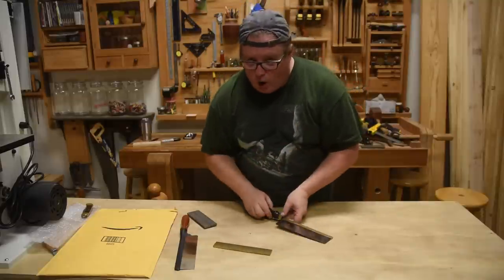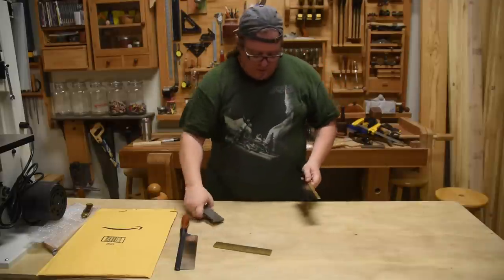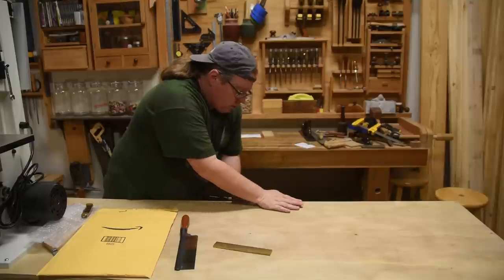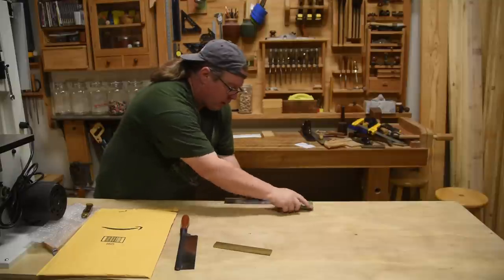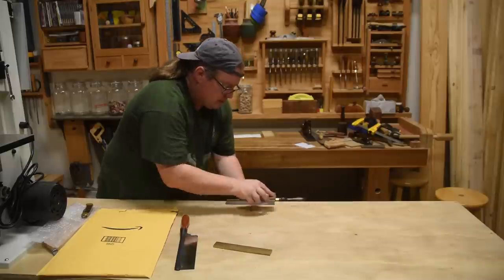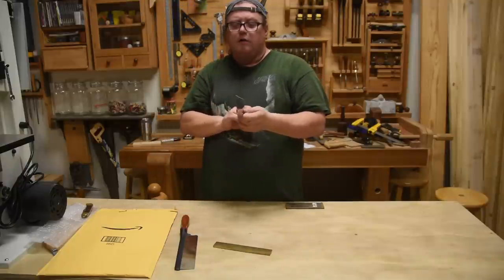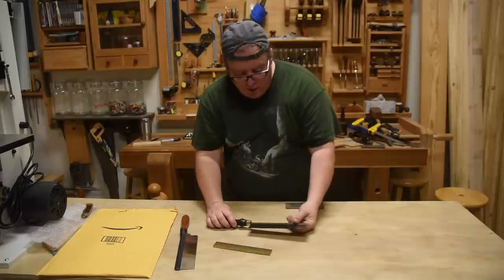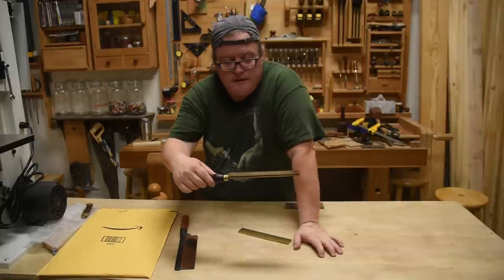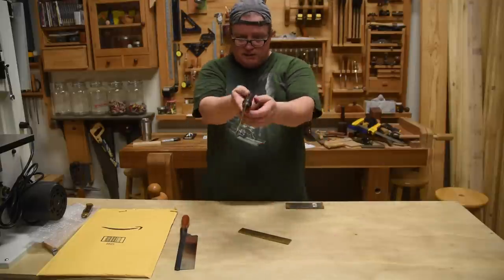The saw came with a whole lot of set on either side. I was hoping all this filing would get rid of most of it, but first I'm going to stone both sides a little bit — that'll remove set from both sides and also even out any burr. That took care of most of it. My other option was to put it between two pieces of brass and kind of re-bend the teeth, but next time I'll reset them with a proper tooth-set tool. So now let's fix this kind of crooked handle.